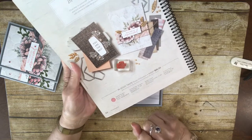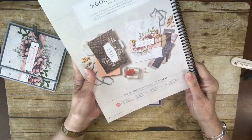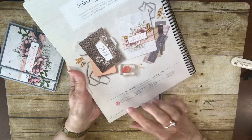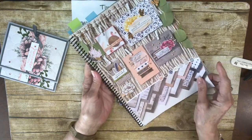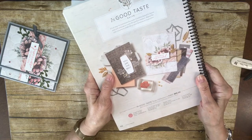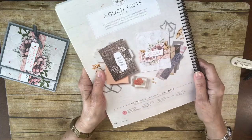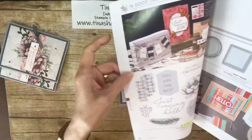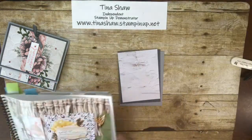They have a whole suite, and there is a die set that goes with it that I'm not using today. But if you bought the bundle, you'd save 10%. Or if you bought the suite, you'd still save 10% on the bundle. I pretty much CASEd this one — just changed it up a little bit because I thought it was cute. I added some layers and didn't use the little wooden elements.